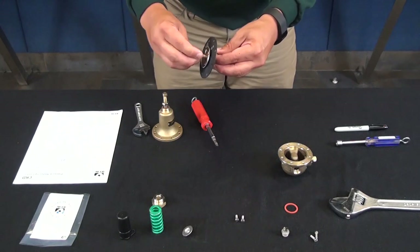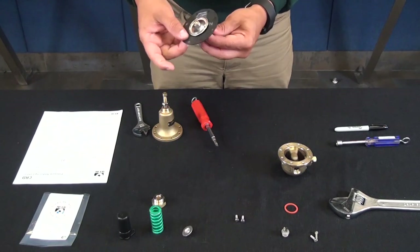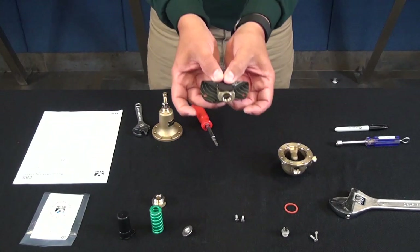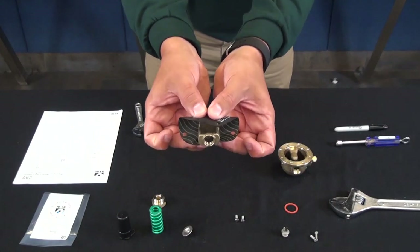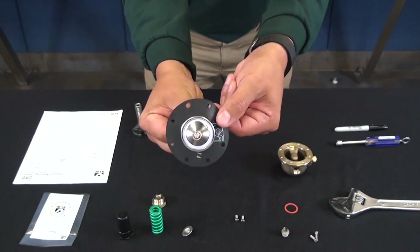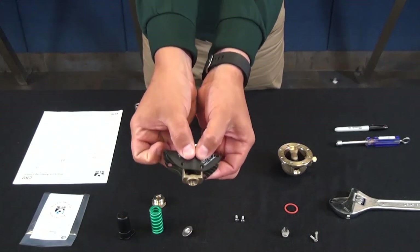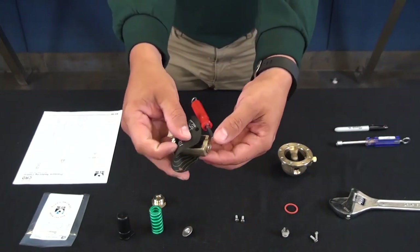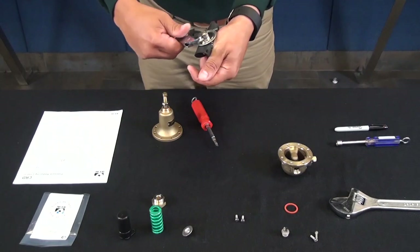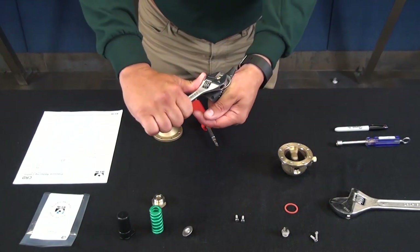The CRD is one of the diaphragms that has a specific order for installation. You need to line up any two holes of the diaphragm with the arms of the yoke. Once you have those two holes lined up, tighten down on the stem nut. After tightening, double-check to make sure those holes are still lined up.